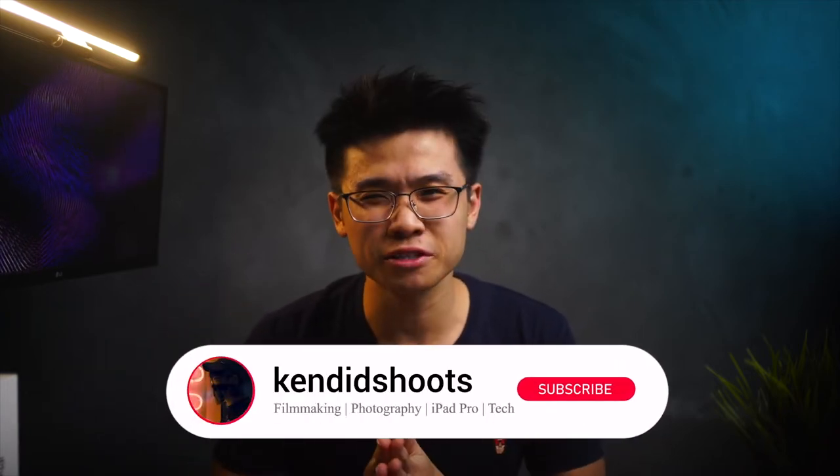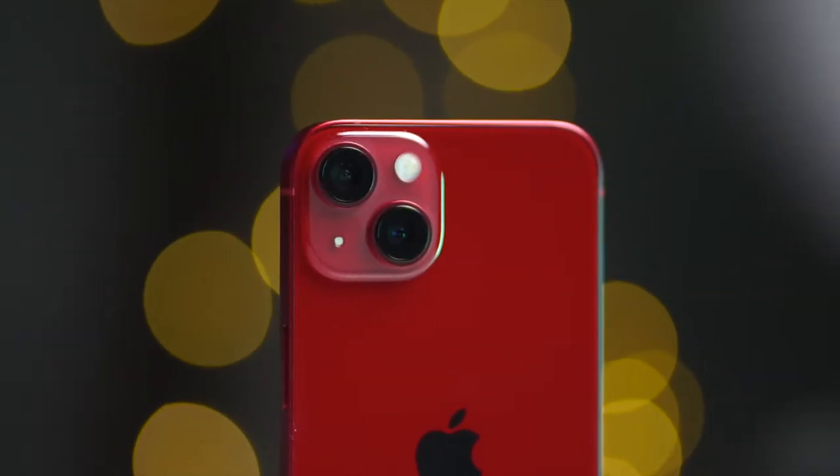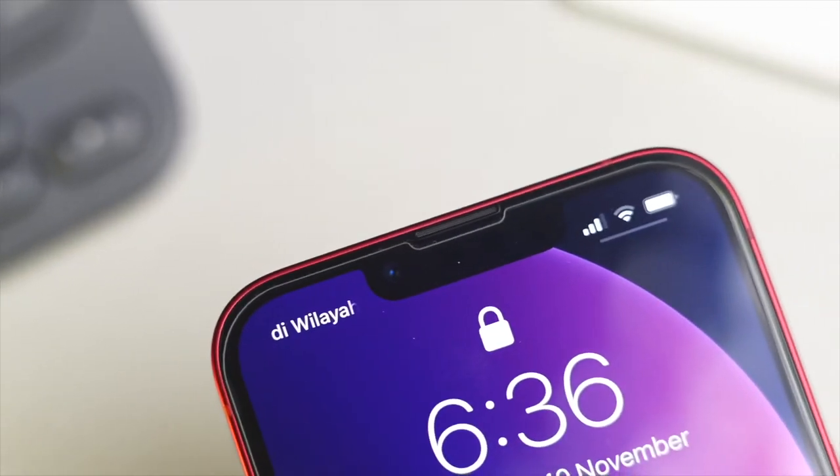How's it going guys? Welcome back to the channel. My name is Ken and today's video is a first look, first impression kind of video. I know I'm pretty late in the game but I finally got my hands on Apple's latest iPhone 13 here in the studio and I thought I would share with you guys some of the reasons why I picked up the standard iPhone 13.